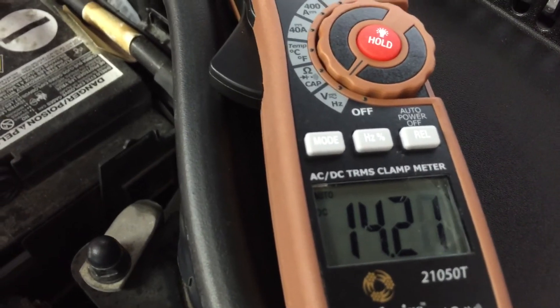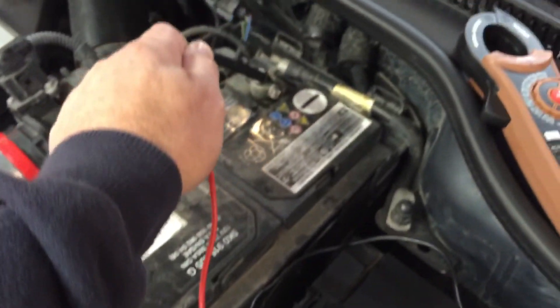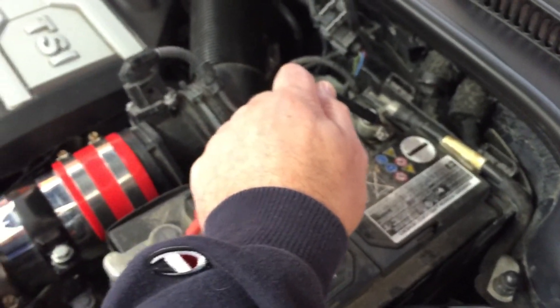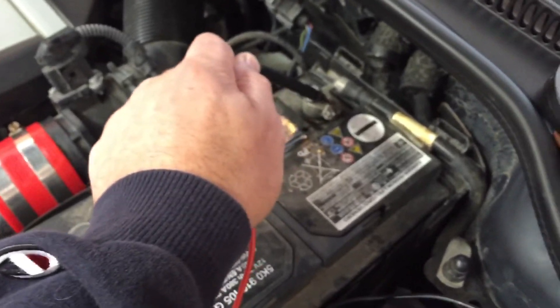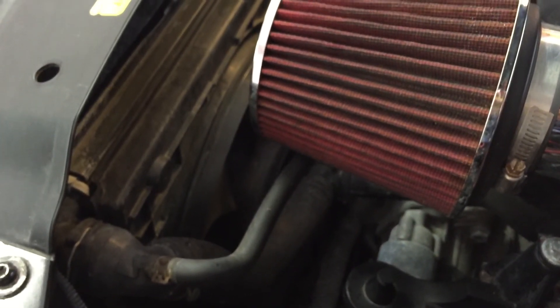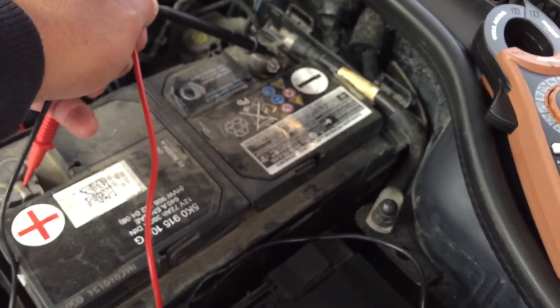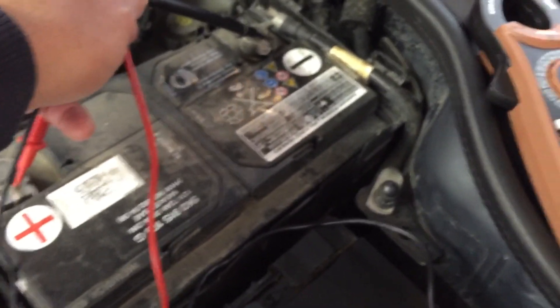Make sure when you're working on all this — it's very important — to keep your hands, jacket, ponytails, cords, and tools away from any fans. As you can see, there is the electric fan down there, which could turn on at any moment. Also be aware of the belt on the other side of this engine. Always be aware of turning belts and fans when working on any vehicle.